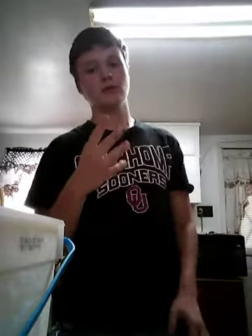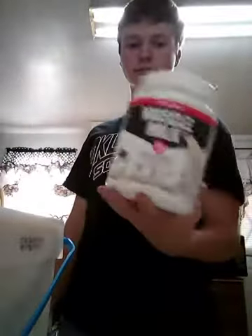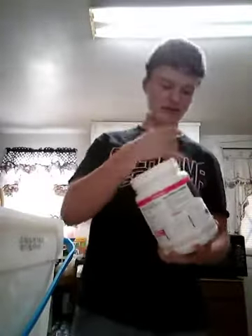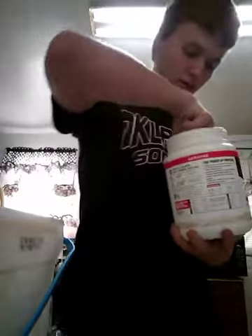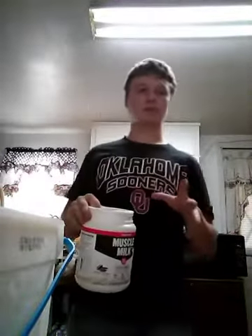If you're wondering how old I am and how old you're supposed to be to use this — first I want to try it out; this is probably my third time using it. What I have is some Muscle Milk, cookies and cream flavor — it's not bad. I am 14.